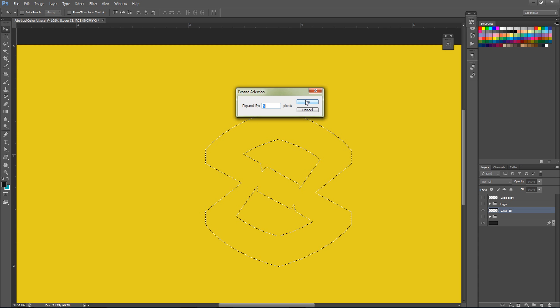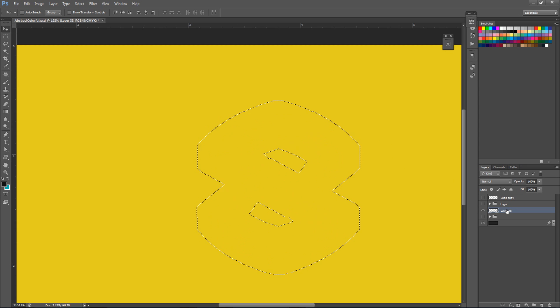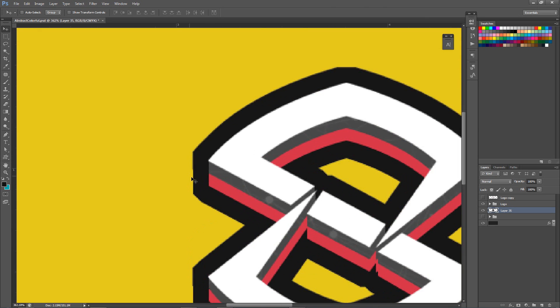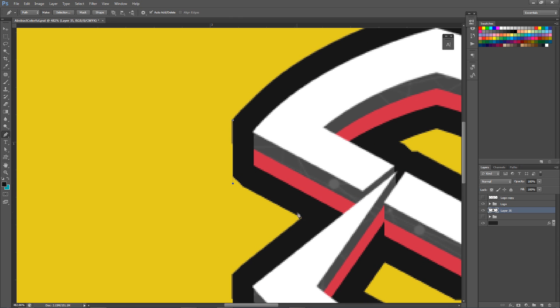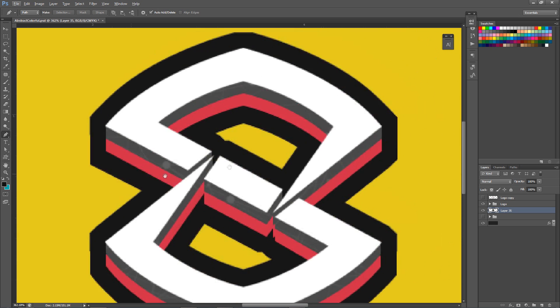Expand by about 15 pixels - what it does is expand the selection by 15 pixels or however many you want to do it. Press OK, and you can see it selects really really far off, far away from the logo. This is what I want, so I fill this in with black. Now I turn this back on and you can see I have a very big selection around the logo - it just makes the logo pop out a lot more. That's what I did for my little example there.